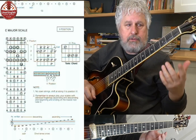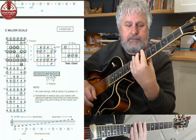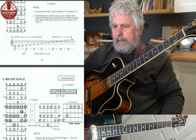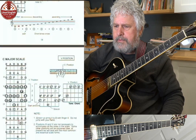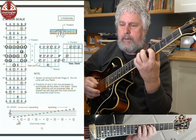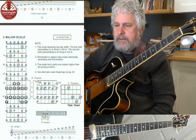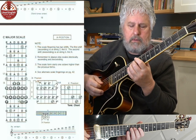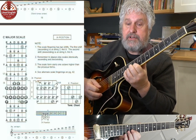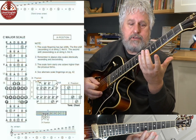So we start with first position shifting to fifth position, and then we go from second position shifting to seventh position. Now let's do one more — shifting from fifth position. Here's our fifth position in the sort of middle of the neck, and then we're going to shift to position nine. Position nine is a little more complicated because there are shifts in position nine — within the position itself going to ten.